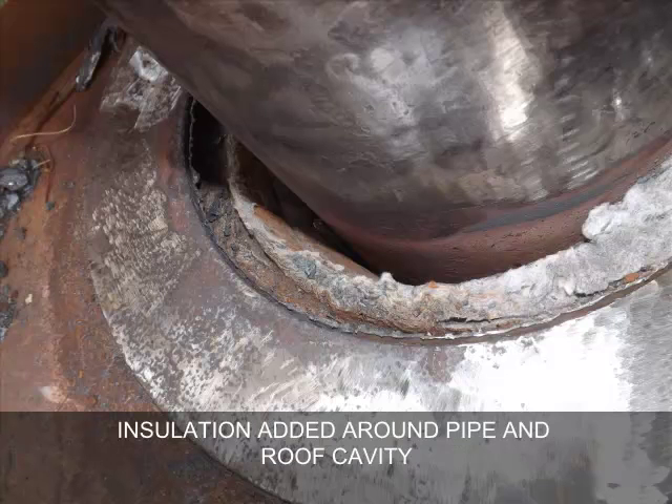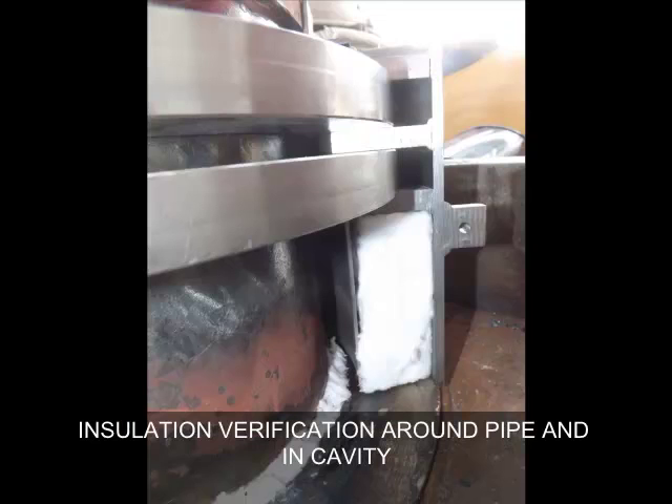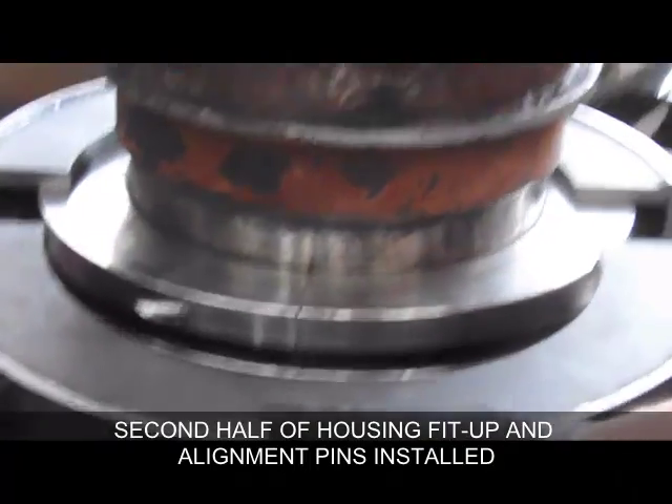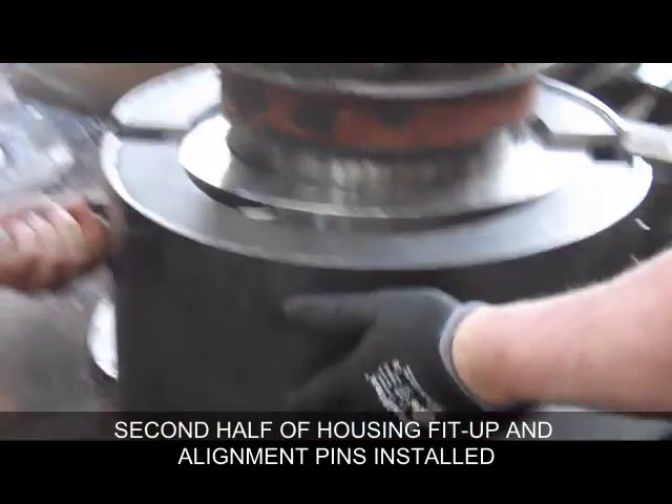Pipe and casing prepped and cleaned for seal installation. Insulation to be added around pipe and existing roof cavity. Seal ring fit up and first half of SER roof seal housing fit up around seal rings. Installation verification around pipe and existing casing liner cavity. Following is a video showing the second half of the housing being fit up and alignment pins installed to ensure a perfect seam fit.